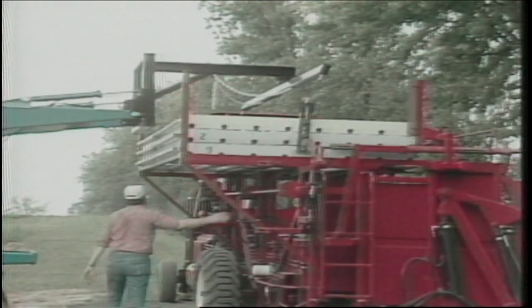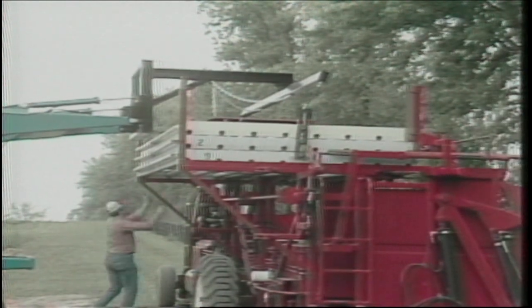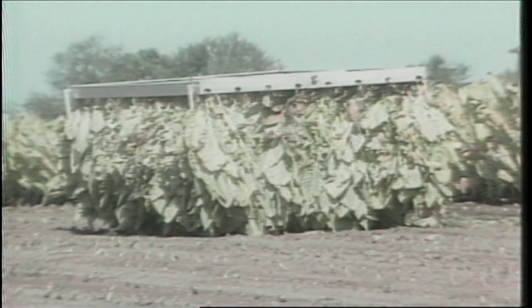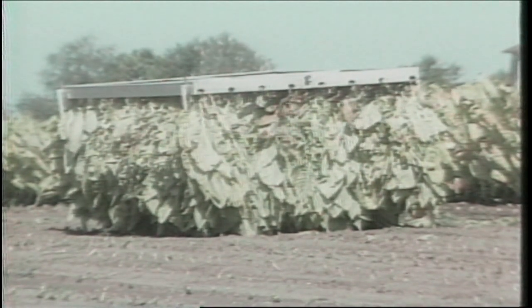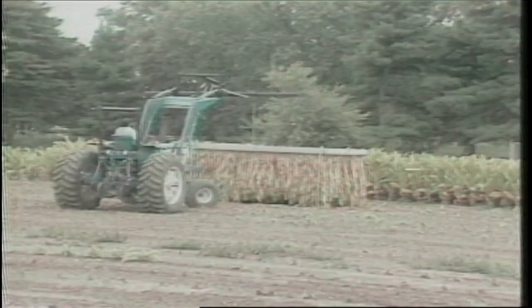We've shown you automatic harvesting and housing in the field. Now let's take a look at how this overall system affects curing. The filled frames are left in the field for about seven days to allow the tobacco to wilt. Then, instead of a crew of workers handing sticks up to a wagon to be taken to a barn and hung, one operator uses the same front-end loader to transport the filled frames out of the field to a central curing area.